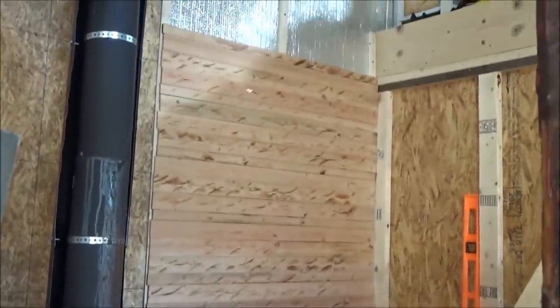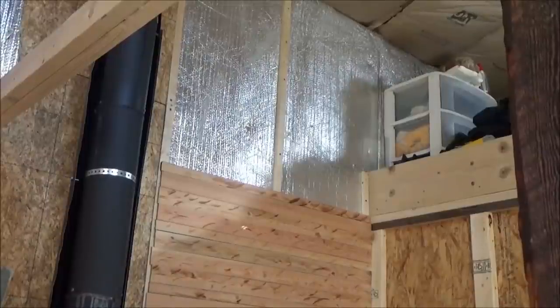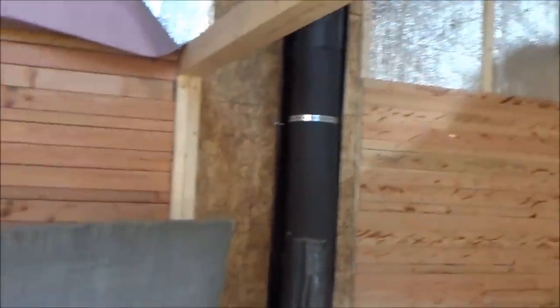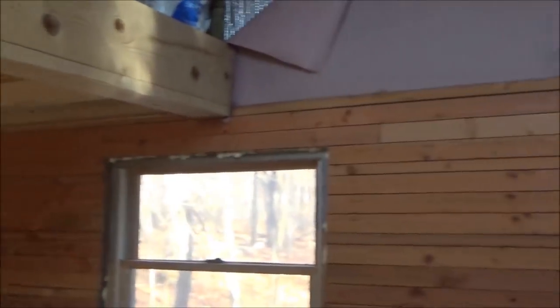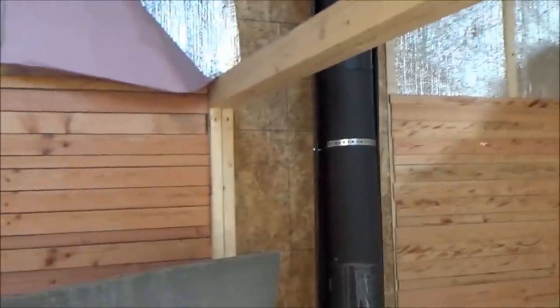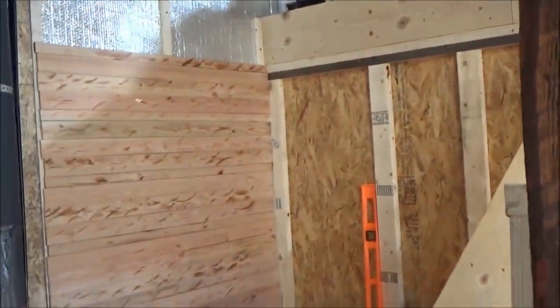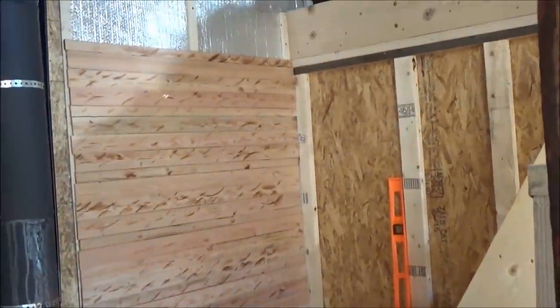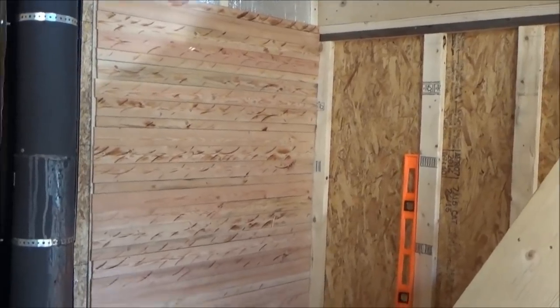Well, there it is — that wall's done, at least up to that line. Like I said, above that'll be barn wood. I've got a lot of sorting to do to get all the barn wood done, but there's a straight line now across the top all the way across. Looks good, nice clean lines. Now I'm going to start on this wall. I fear I don't have enough wood cut.